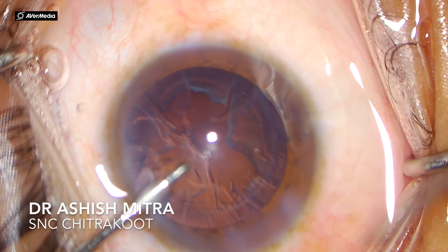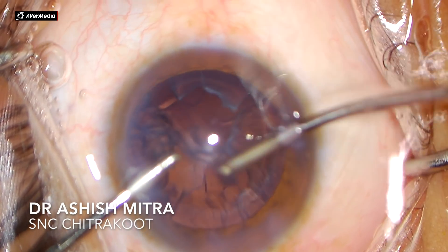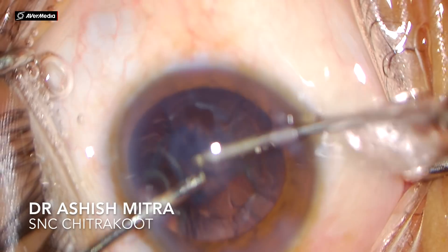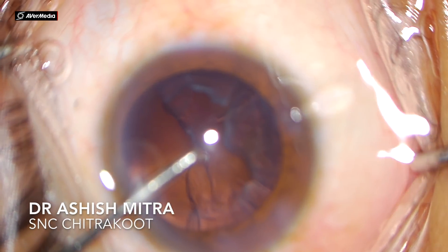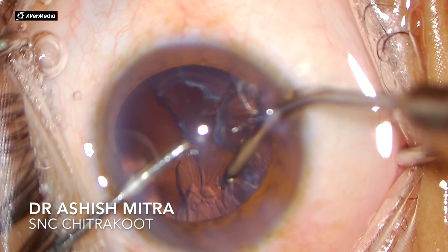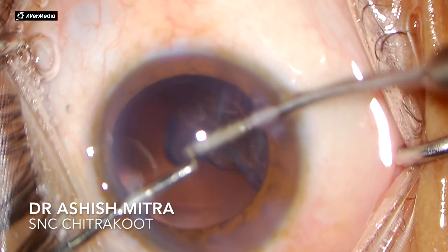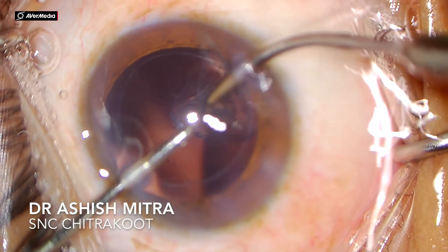I will be aspirating the cortical material with my irrigation and aspiration cannula. This is the bimanual irrigation and aspiration system, where you maintain your irrigation cannula in place and with your aspiration cannula you peel those cortical pieces towards the center and then aspirate. If you are catching the capsule you will feel resistance. If you have an intact rhexis, the chances of the capsule getting caught into the aspiration cannula are minimal, and whatever you are holding is probably the cortex.